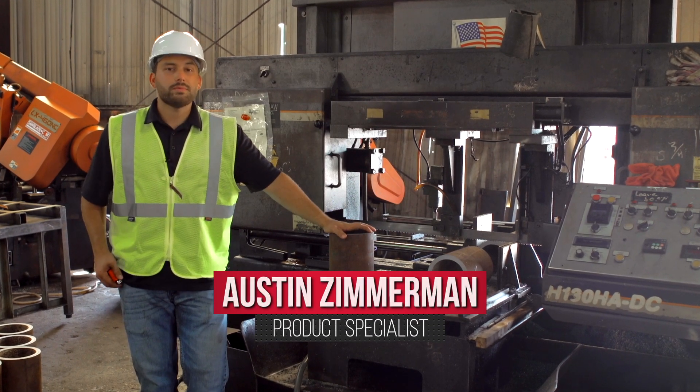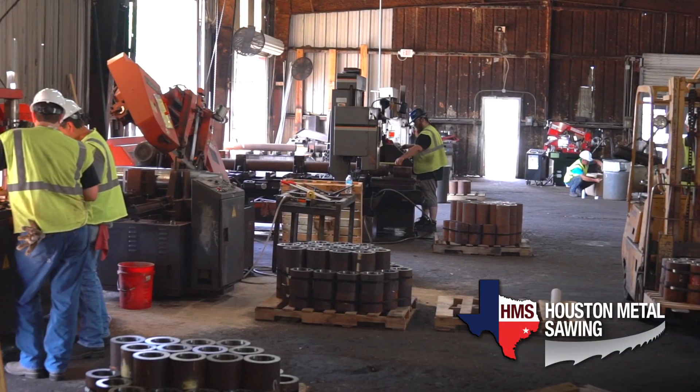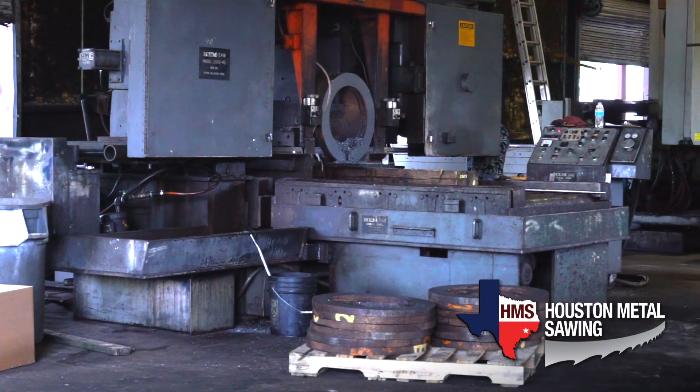Hi, I'm Austin Zimmerman, product specialist at SawBlade.com. We're here at our sister company, Houston Metal Sawing, Houston's premier metal sawing facility.